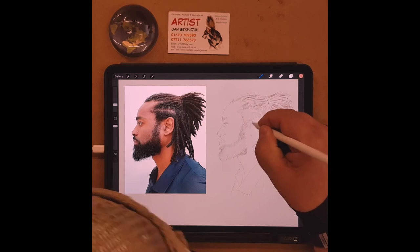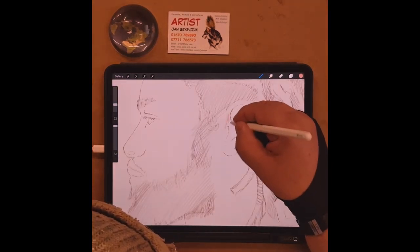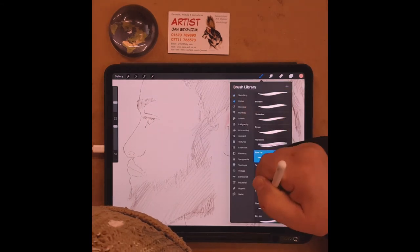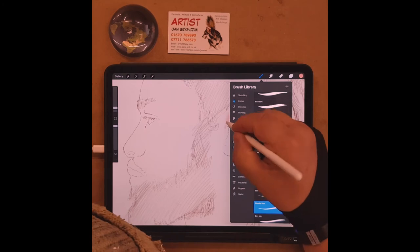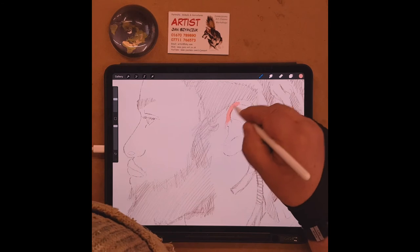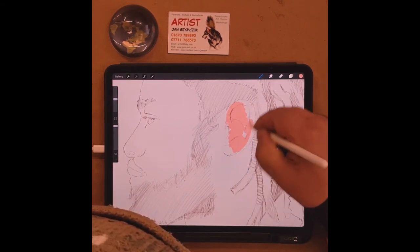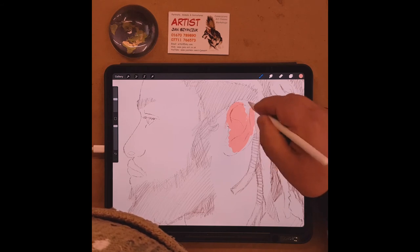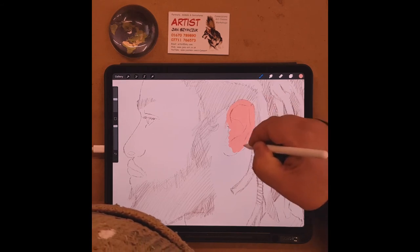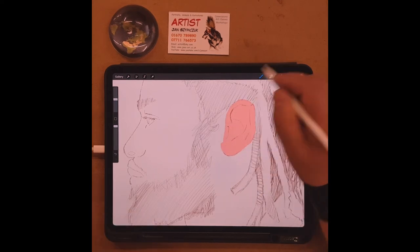I'll switch to the inking category and use the studio pen — that's a better brush. Now I can fill in the whole ear with a base tone and start doing the colouring. I pick an ear colour and lay it in as a base, then begin building up the drawing.